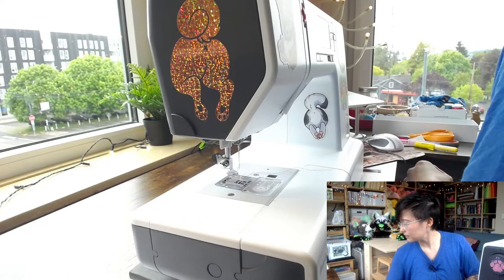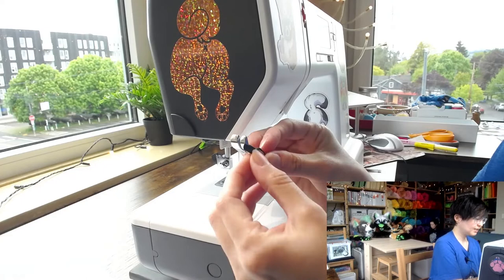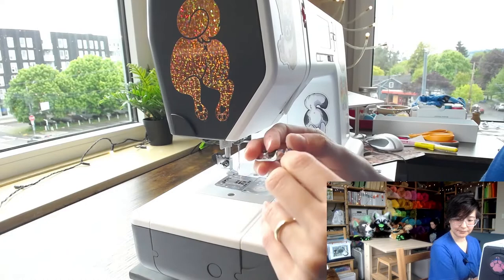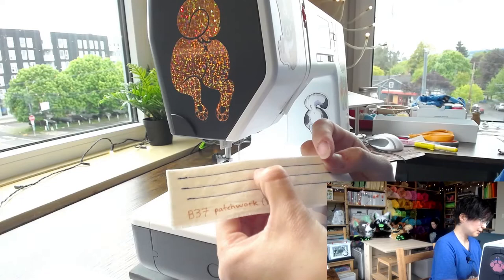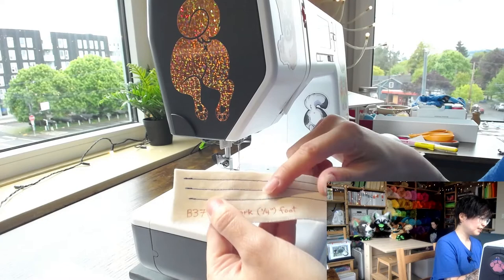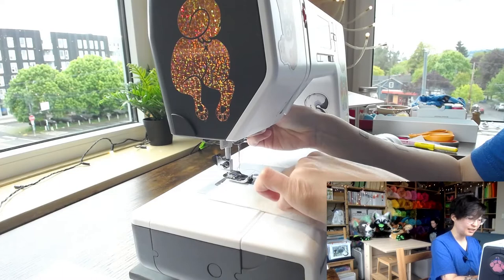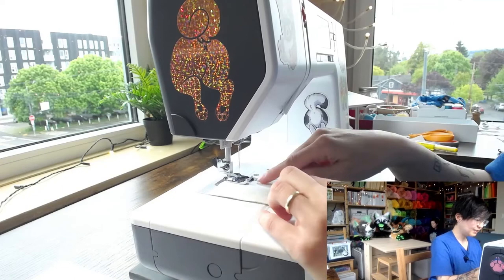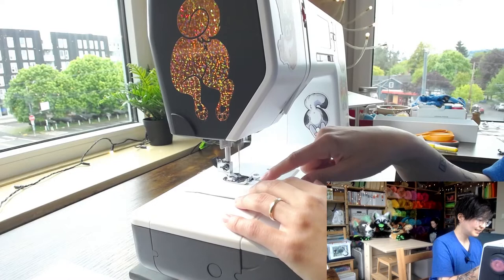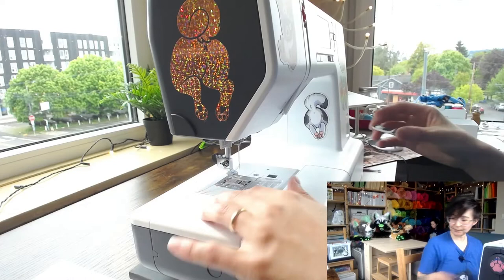Next is the patchwork foot, also known as a quarter-inch foot. It has a built-in guide — a little metal piece — that helps you sew exactly a quarter-inch seam. It's great for quilting or patchwork where you need precise quarter-inch seams. You butt your fabric up to the edge of the guide and keep it there as you sew, and you get a beautiful, consistent quarter-inch seam every time.